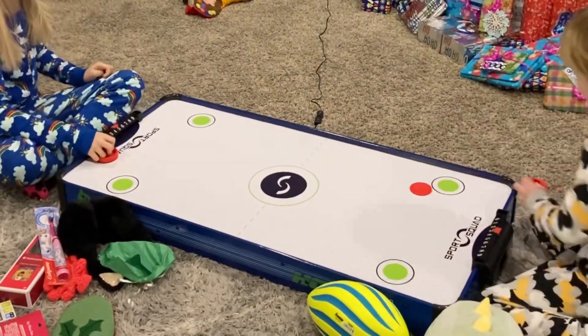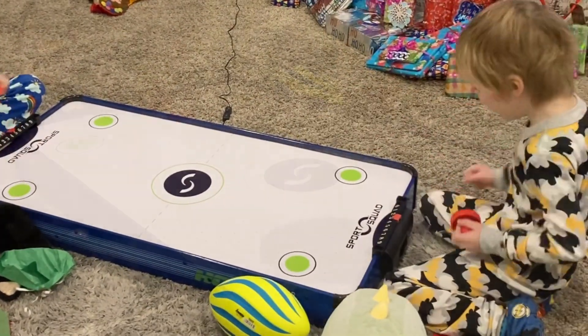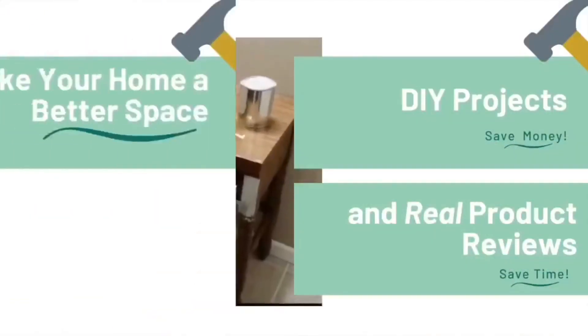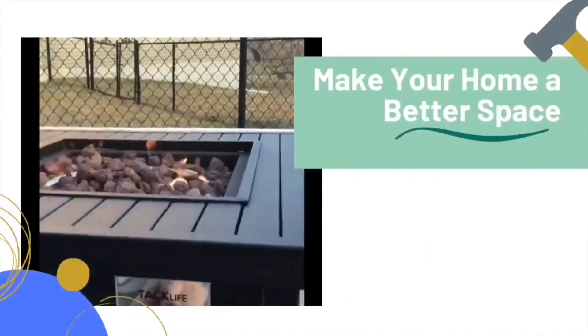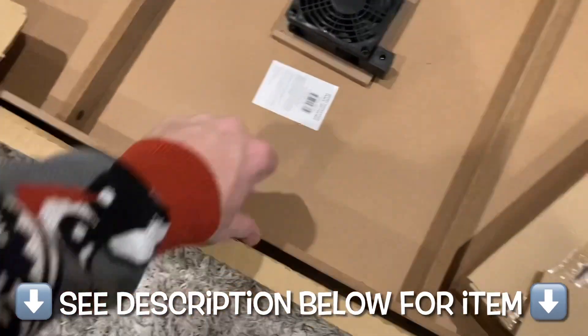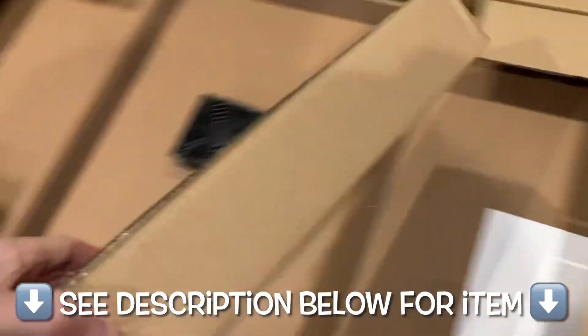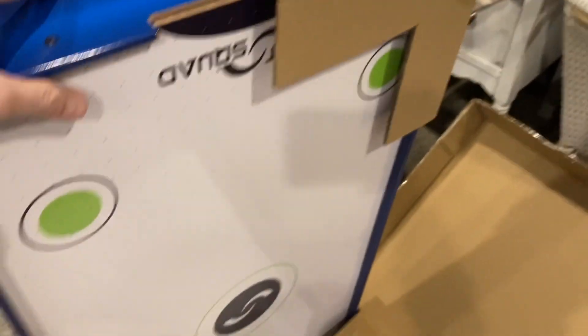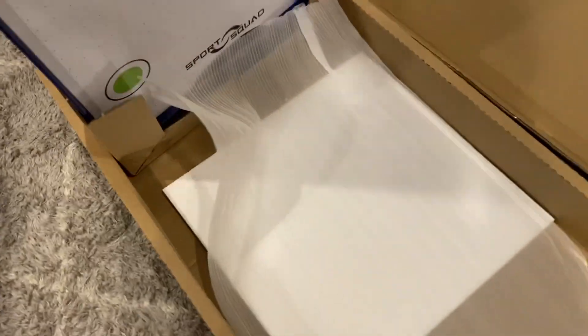Today we are putting together this air hockey table for kids — tabletop, no legs. I'm going to review it and show you step-by-step instructions on how to put it together. Here it is out of the box, specifically for kids with no legs. It's just the air hockey table, which has some certain advantages — you can actually move it around. It's pretty versatile and pretty portable, but does it hold up to the test?